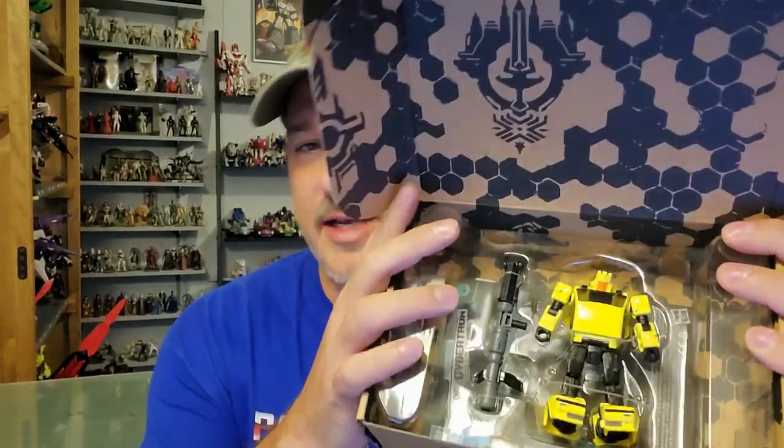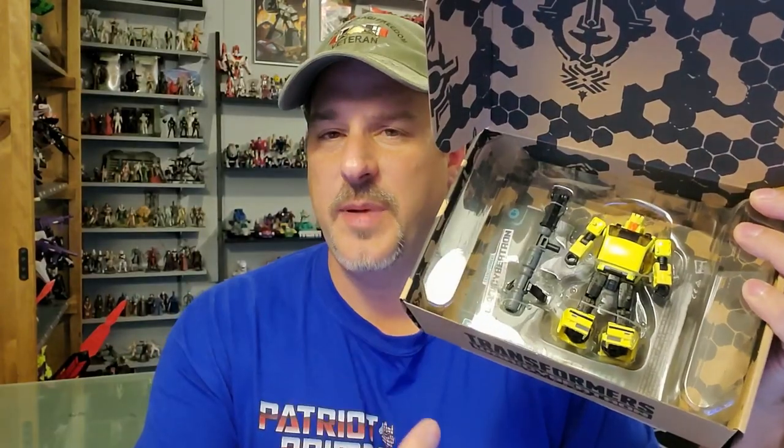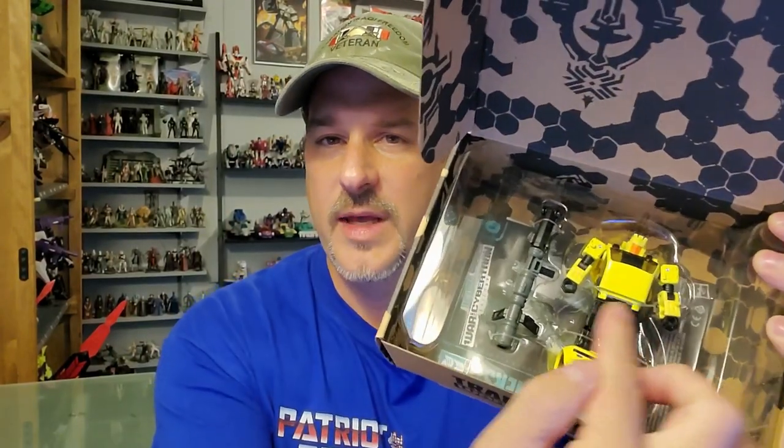I have to give a big shout-out and thank you to subscriber and friend of the channel, Delmas Dugan, for gifting this Hubcap figure to the channel. Once again, thank you so much — I am just totally humbled by your generosity. Taking a closer look at Hubcap here in the packaging: Hubcap is a repaint of Cliffjumper with a new head sculpt. So, without further ado, let's get this guy out of the package and take a closer look at him.